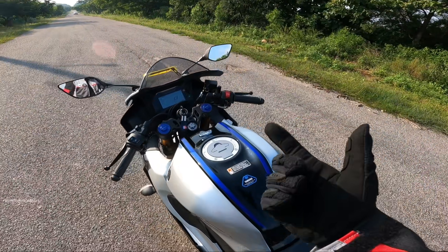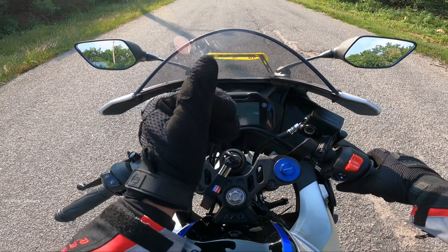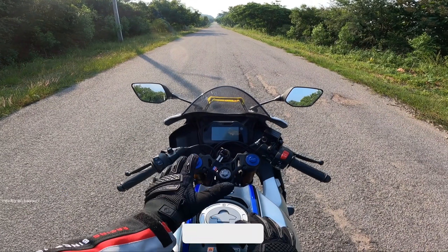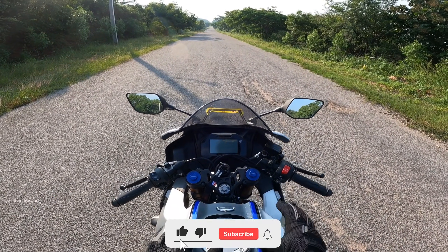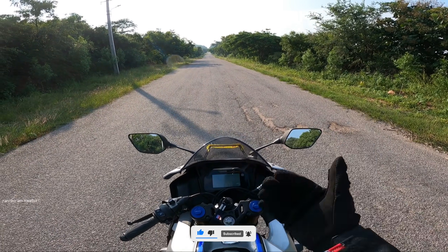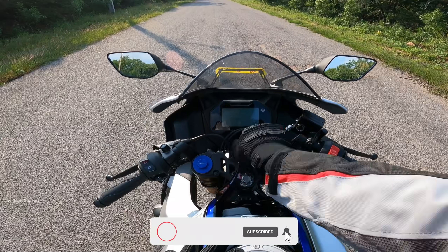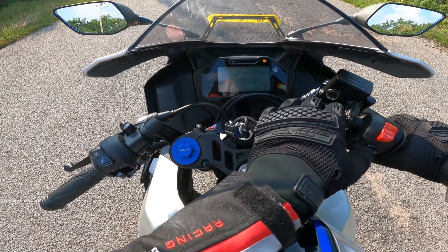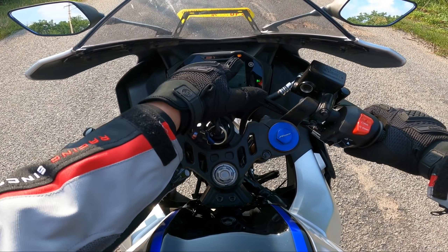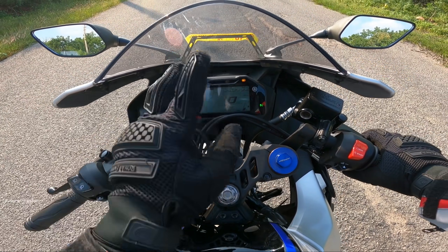Let's start with the bike. The main interesting thing is the speedometer. In this video I am going to show you the R15M V4 and MotoGP features. The speedometer includes time display and Bluetooth connectivity.